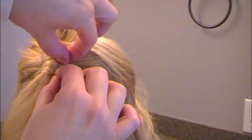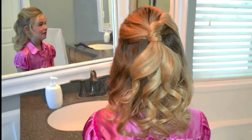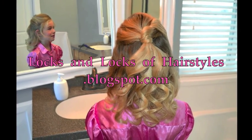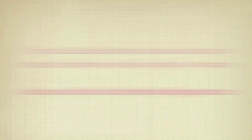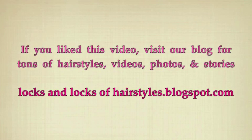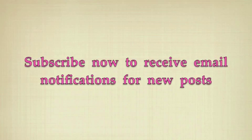And it's super fast — three minutes — and you've got a great hairstyle. I'll see you next time.